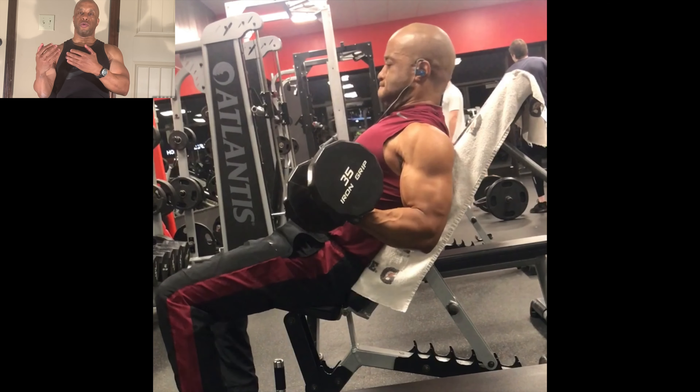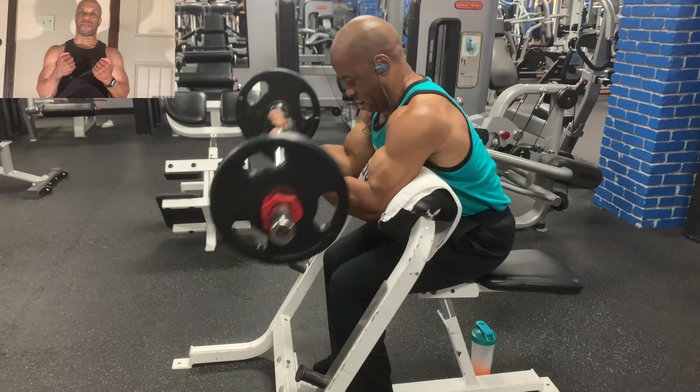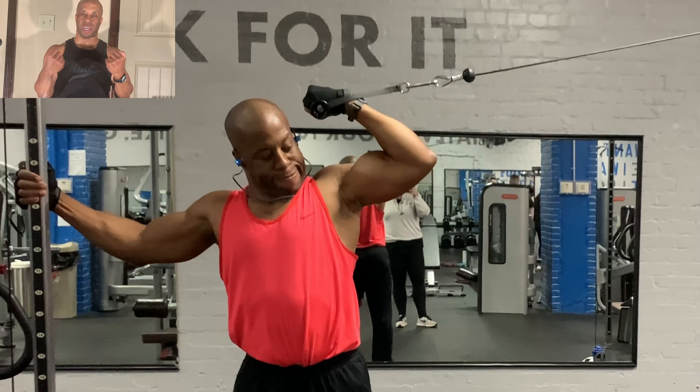Whether you're using bands or free weights when you want to hit the biceps, it's all about the angles. With the biceps you have three primary positions. The first is arms along the sides of the body — like regular barbell curls or regular dumbbell curls, standing or seated. That's going to hit your biceps in the mid-range position.